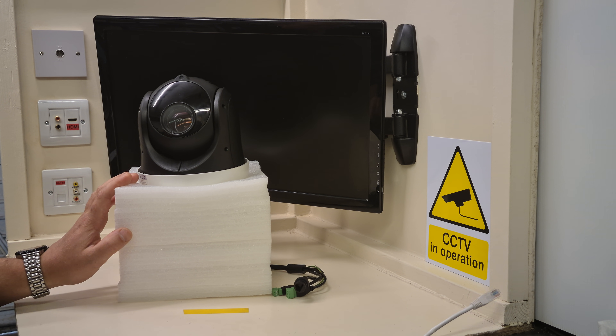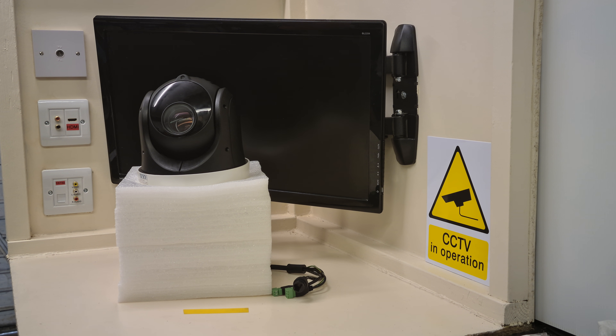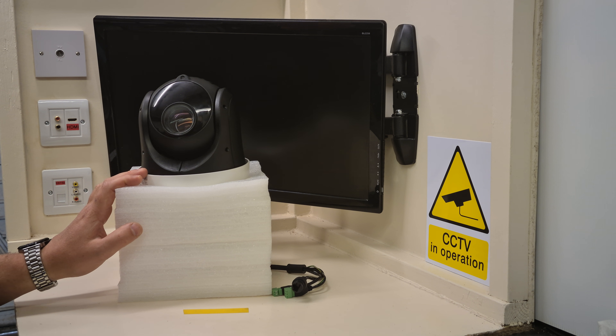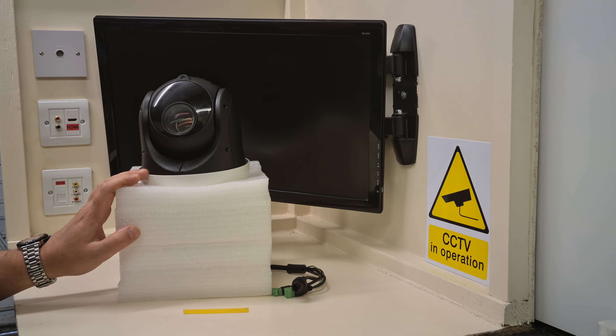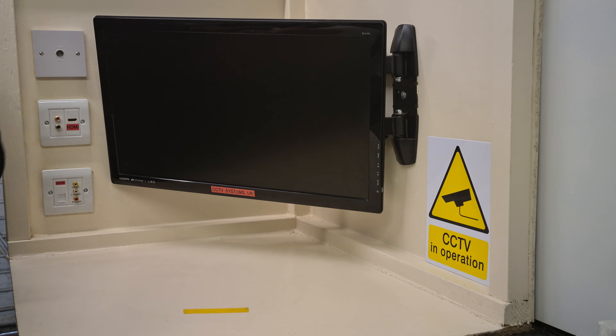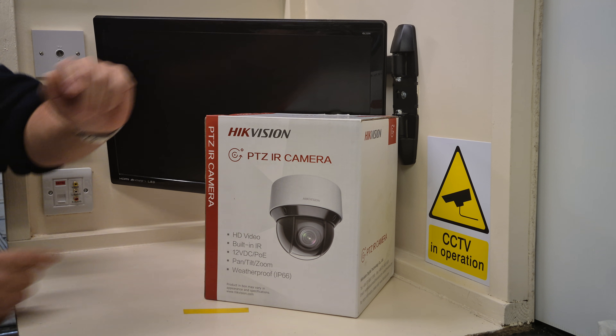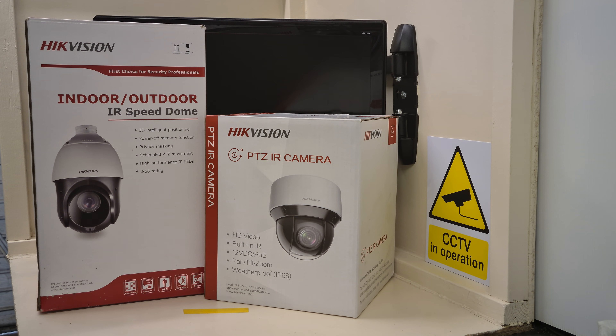That's been such a good camera while it's on test that I think it's worth going on my own property. If that impresses a seasoned engineer like me who's been doing this 20-plus years, I don't know what will. It's a good, good camera. Let's just hope they put the auto-tracking facility inside a medium dome like this, and it will be an even better seller than it already is.